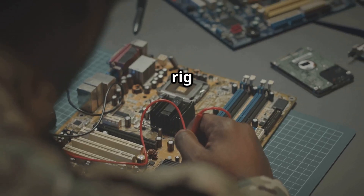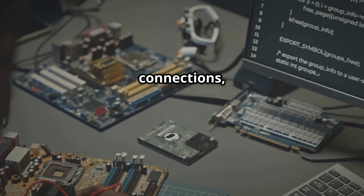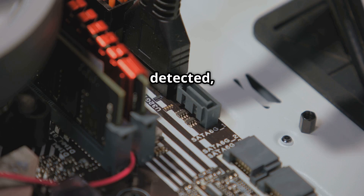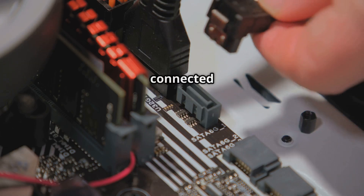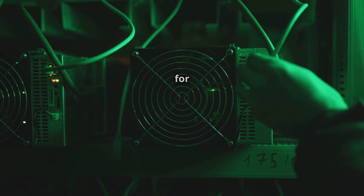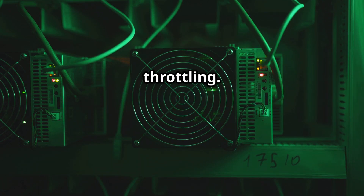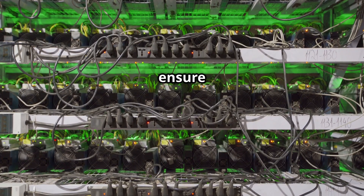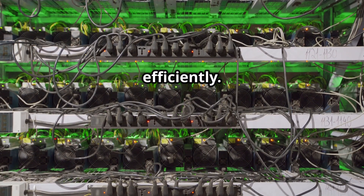Now let's talk about troubleshooting common mining rig issues. If your rig won't boot, check power connections, RAM seating, and GPU connections. If your GPUs are not detected, ensure riser cables are properly connected and compatible with your motherboard. If you experience low hash rate, check for outdated drivers, insufficient power, or thermal throttling. By following these maintenance tips and troubleshooting steps, you can ensure your mining rig operates smoothly and efficiently.